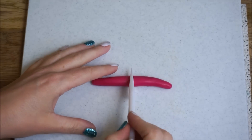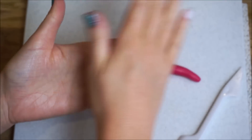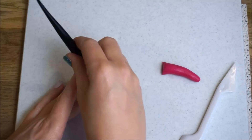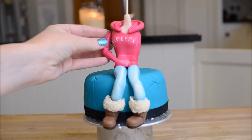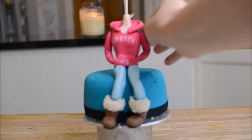Now let's give her some arms. Roll a snake piece of fondant and cut it in half. Using your fingers, create an indent where the elbow is going to be, fold that up and create some creases. Make sure the arm is narrow at the bottom so that it can fit inside the pocket. Stick those on.